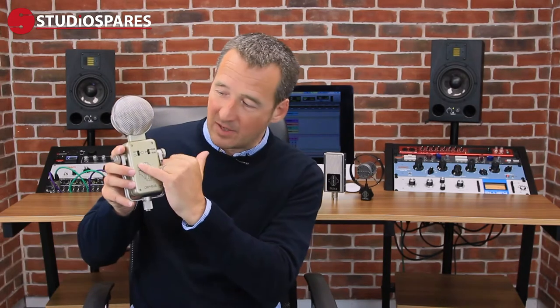The polar pattern is selected here by this switch. You have omnidirectional, cardioid, and figure of eight pickups, and this makes the mic really flexible for various uses.